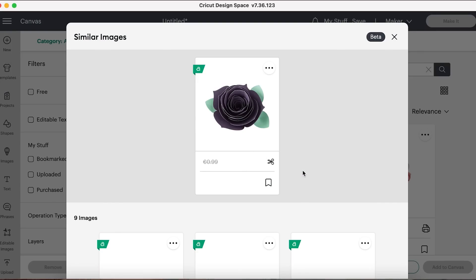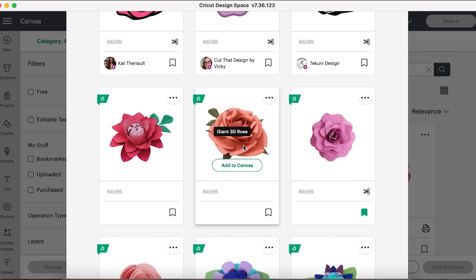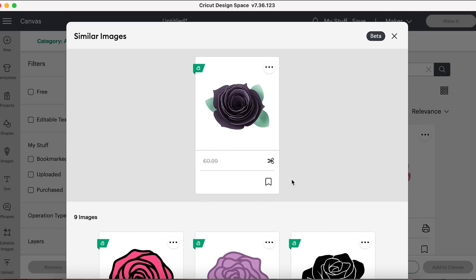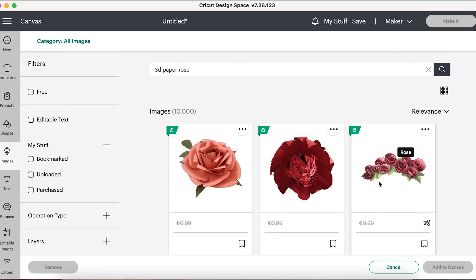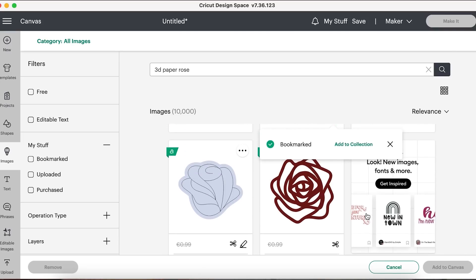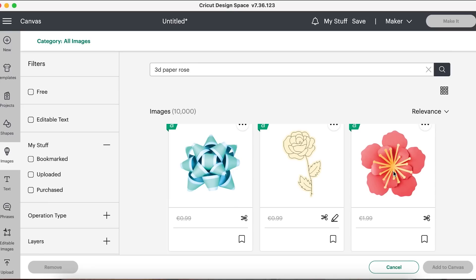You can do 'View Similar' with any image in Design Space and it'll bring up similar ones. Here's a lovely pink rose, and there's a giant 3D rose — I want to bookmark that for later. You can bookmark favourites in the bottom right-hand corner. There's even an idea using felt. Ideas just keep growing! You can scroll down and see loads of paper flower designs. I also found a nice simple flower that would make a lovely cherry blossom — saving that. Oh, there's a daffodil — I am saving that too.